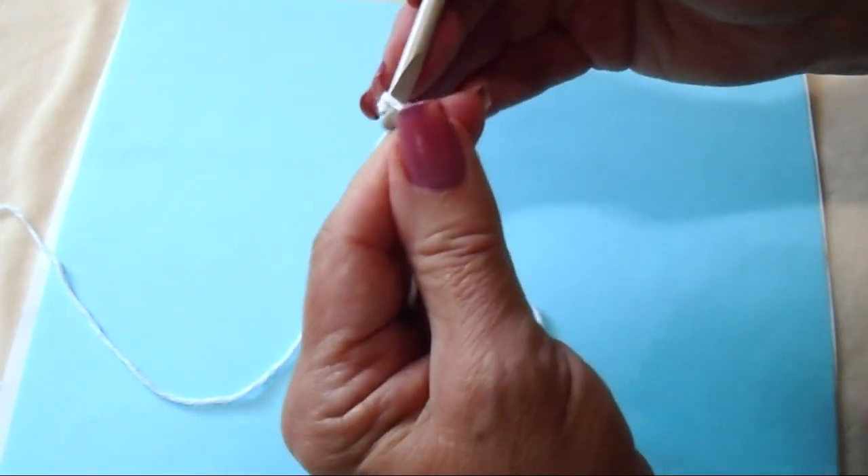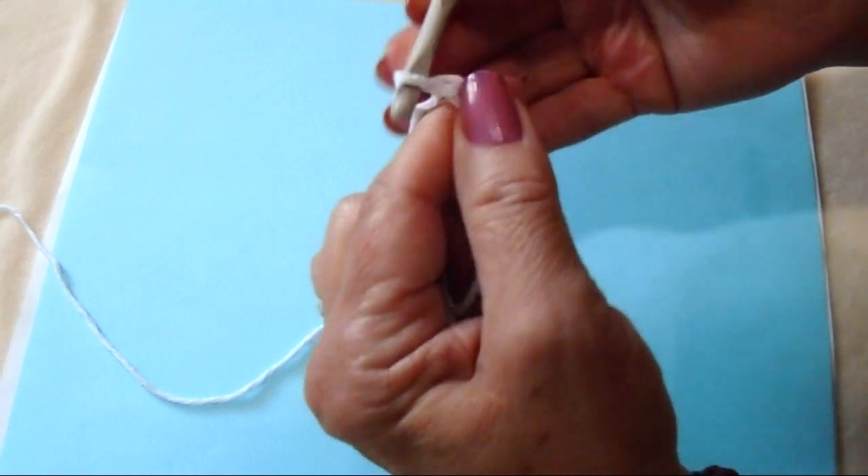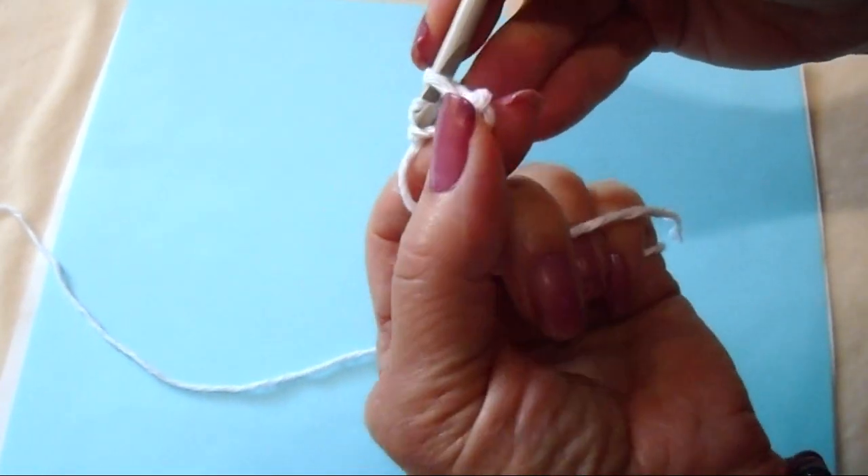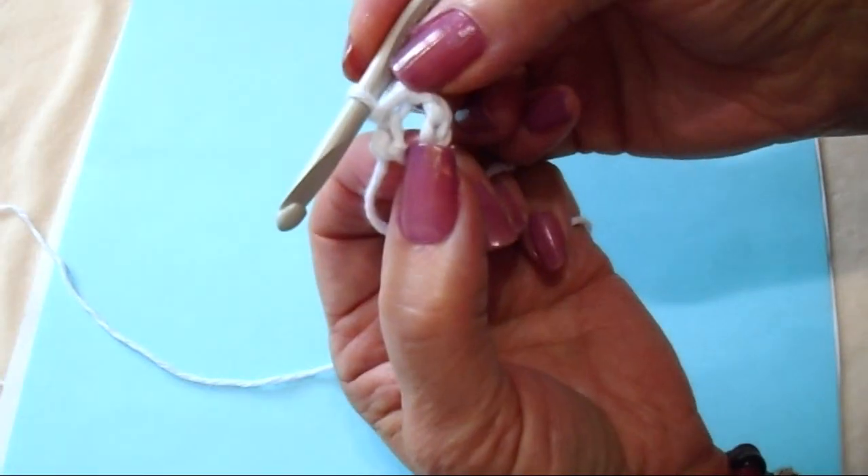Start with chain 5: 1, 2, 3, 4, 5. And I'm going to slip stitch to join the first stitch and form a ring. And there's the ring.